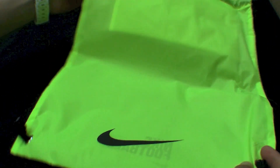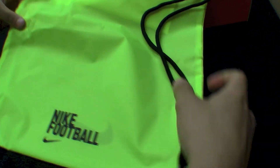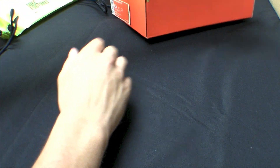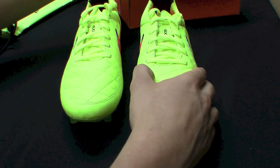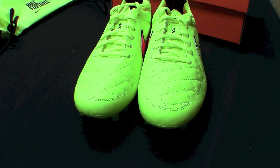We're going to get the gear bag. Bright, bright Volt — almost highlighter yellow color. That'll match the boots, which as you can see, are an extremely, extremely bright yellow color.